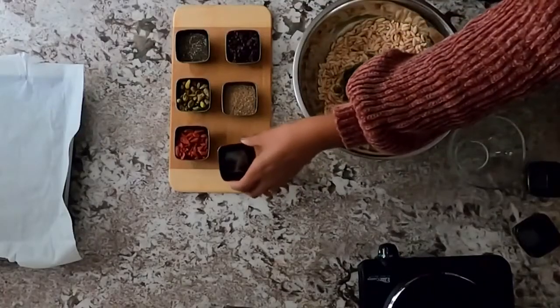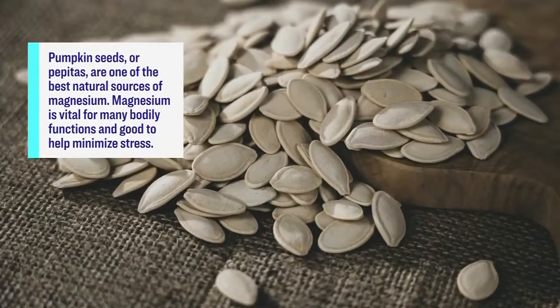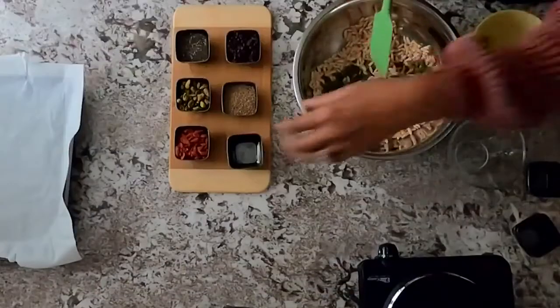Pepitas are known as pumpkin seeds, and they're actually one of the best natural sources of magnesium — a great way to sprinkle on top of your salads for a nice crunch. We're going to add in the goji berries as well, our key ingredient. And then I'll pop in some pistachios, which is one of my favorite nuts.